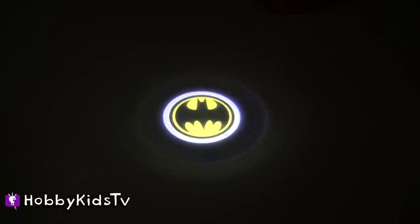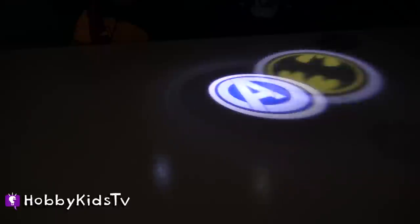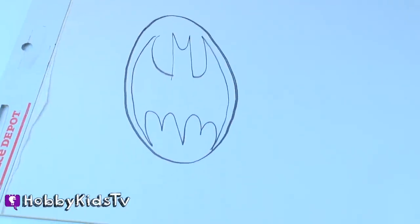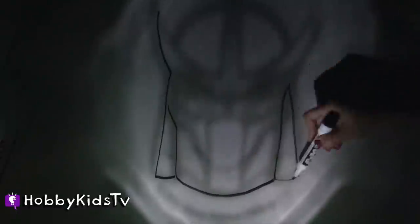That one looks awesome small, it looks really good. That is a really cool pen. Let's go side by side — if you had to pick a pen, which one would you pick? The Avengers or the Batman? They both look super awesome. This is Hobby Sis drawing the Batman signal. This is Hobby Sis drawing the most baddest person of the Ninja Turtle world, Shredder.